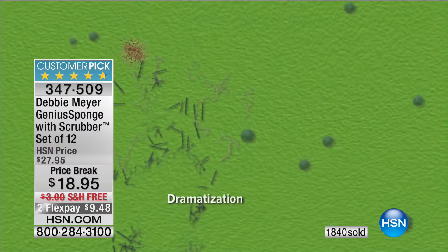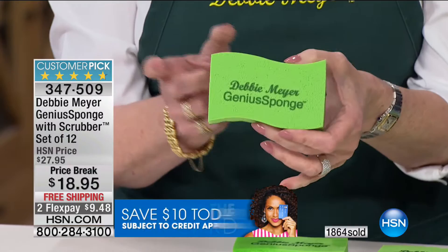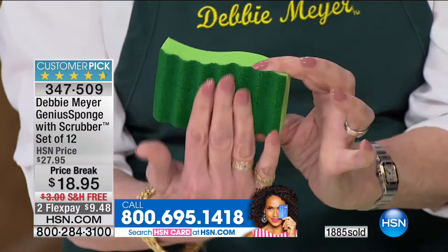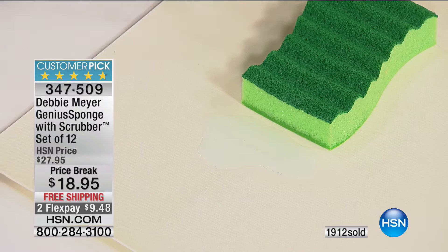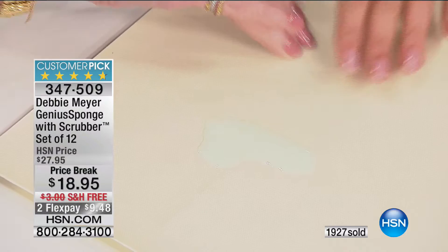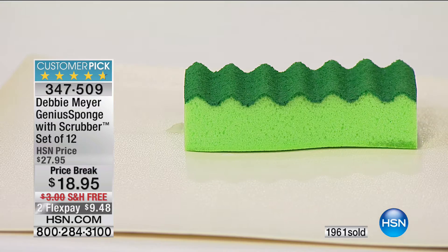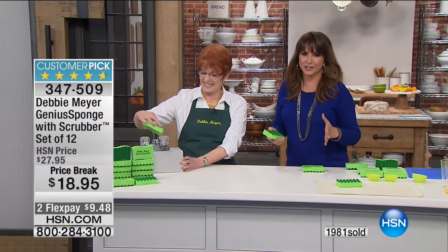The material inhibits growth and multiplication of those noxious things in your sponge — and that material is natural. The scrubber is the same material, just a different formulation to make it rougher. Check out this absorption — it's wicking up all the water by itself without me even pressing on it. The area where water was is completely dry, and it's still absorbing on its own. You're getting a dozen at a price break — and those prices are temporary.